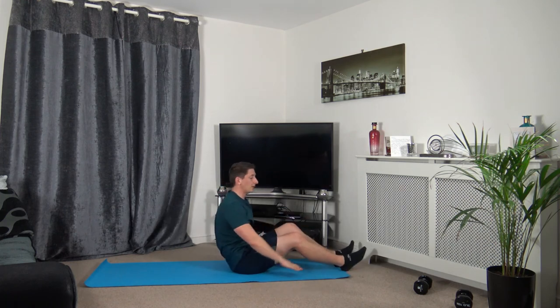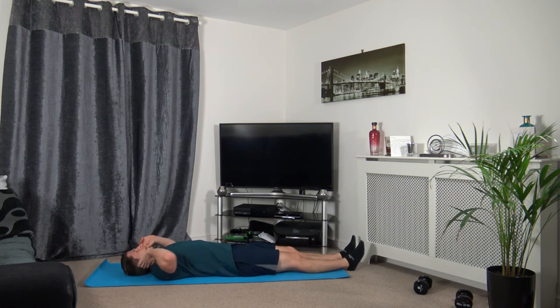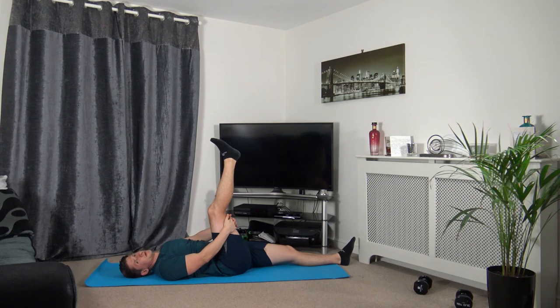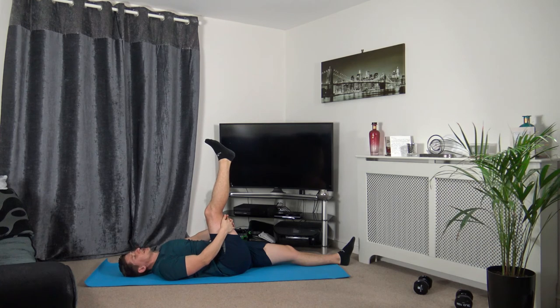Now we're going to lie on our backs — feel free to get a drink first. Full body cool-down stretch to finish off an awesome workout. Lay nice and flat, right leg up to the sky, hands around the back of the right hamstring, bring the knee towards the chest slightly. Take a deep breath in — exhale, bring it towards your chest. Hold it there. This is stretching out the hamstrings, which is in the back of the leg.